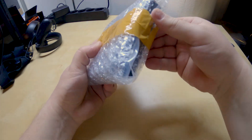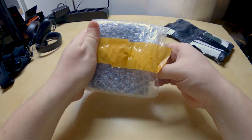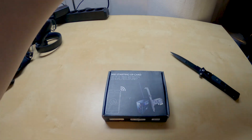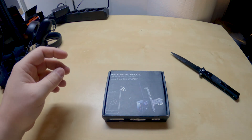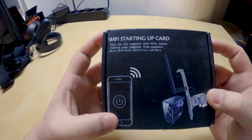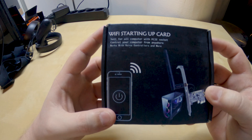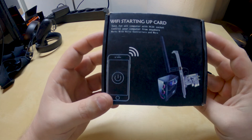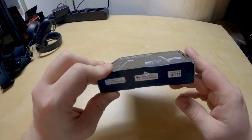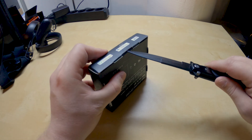Let's just open this bad boy up. Here we are. That's the product you receive — there's nothing else in the package. So this is what it says: Wi-Fi startup card, suit for all computers with a PCIe socket, control your computer from anywhere, works with voice controllers and more, which I'm very excited about because I don't want to get out of my bed in order to turn on my computer. So let's open this baby up.